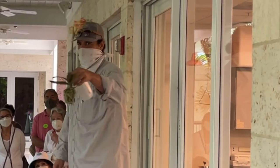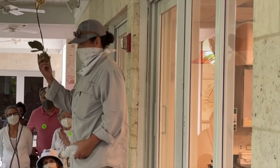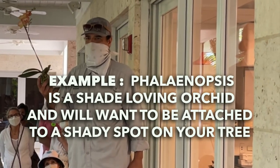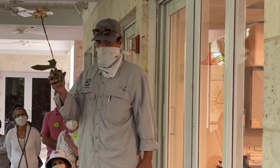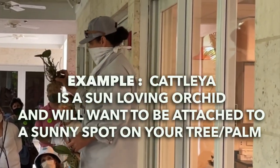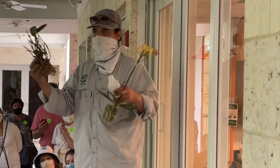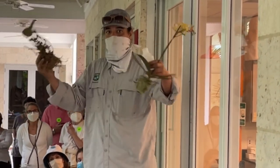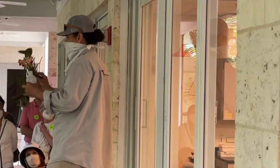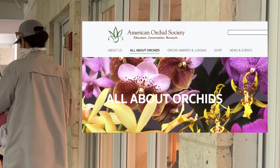The first thing Dr. Downing mentioned is to know your orchid type. If you're going to be attaching it to a tree or palm in your yard, you need to know if your orchid is a shade-loving or sun-loving orchid. The example he has here is a Phalaenopsis, which is a shade-loving orchid, so you'll want to attach it to a tree with a dense canopy overhead. But if you have a Cattleya, you'll need to find an area where it can get more sun so it can bloom, or face it towards the south on a palm. There are many online sources for additional information, including the American Orchid Society.